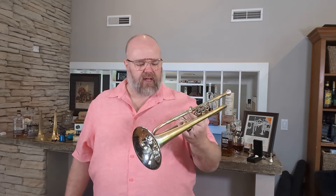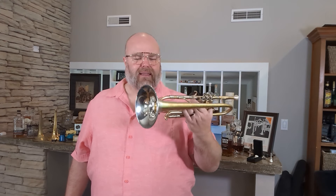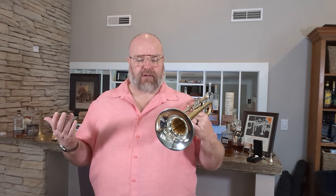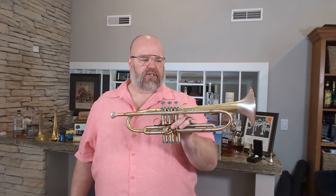Hey friends, Donovan here with Ernie Williamson Music. I've done a review on these Lotus Silver Flares before and really love them, but I just got another one in and thought, what the heck, I'll do it again. These Lotus trumpets are real hot right now, super hard to get — they tend to sell really fast whenever I finally get them — and they're just exceptional, exceptional instruments.